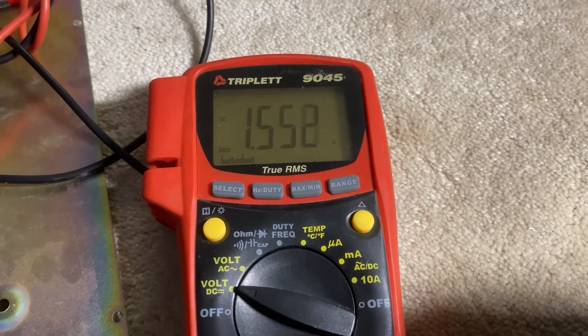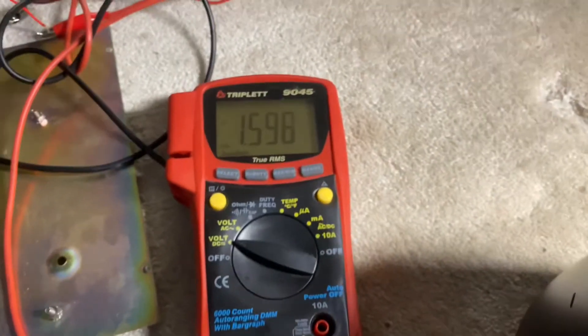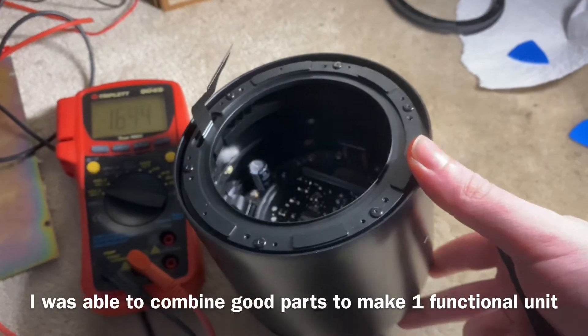Good news is I bought this HomePod and there was nothing wrong with it except that popping noise, which is a DC offset issue. I've had a couple of HomePods that I bought used for parts.